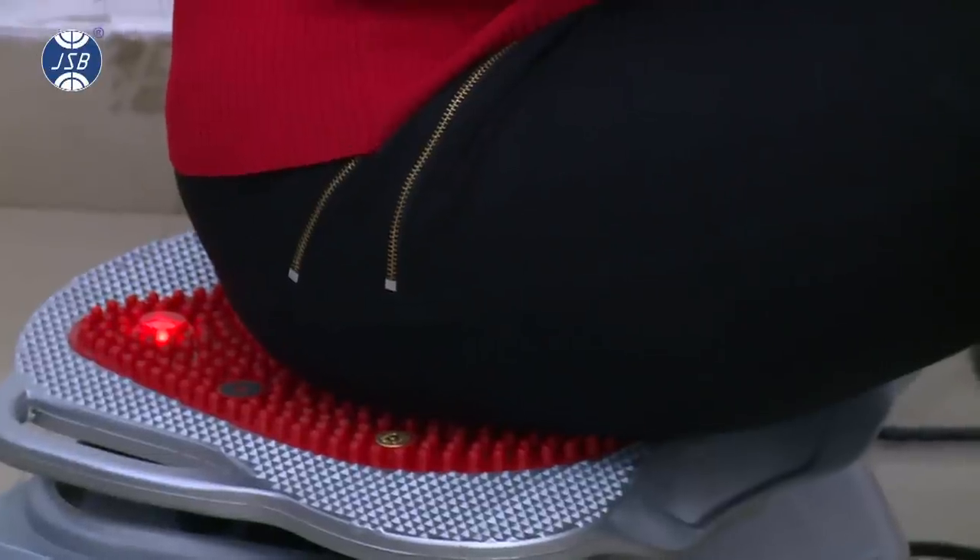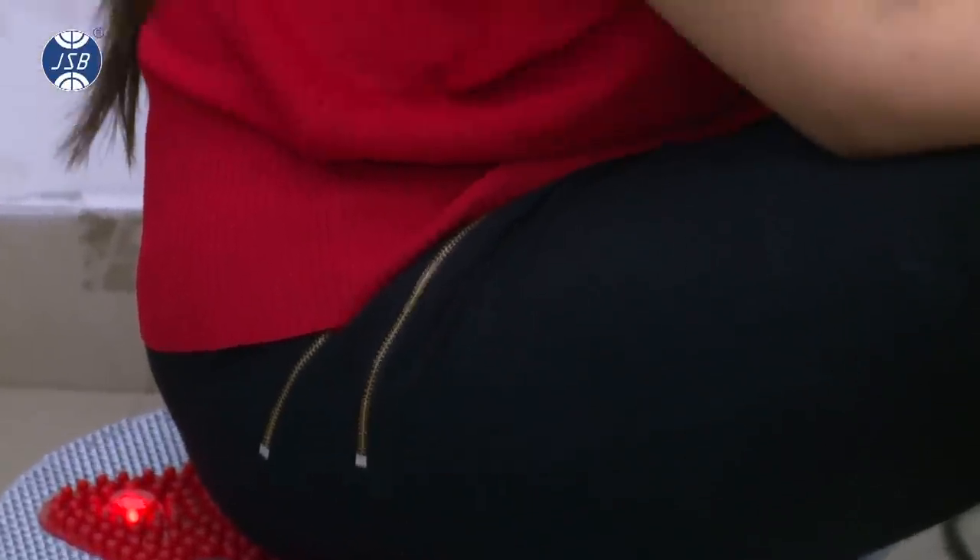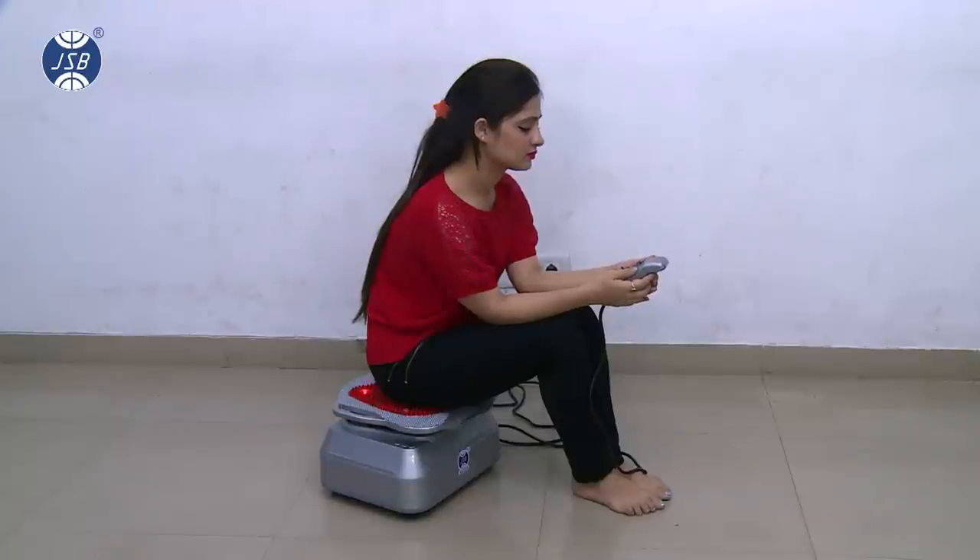Similarly, you can do a back massage, calves massage, thigh massage, or arms massage by keeping those portions of your body onto the machine.